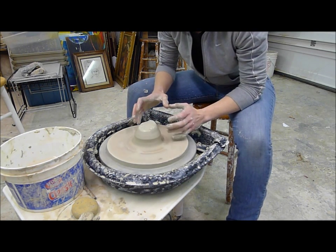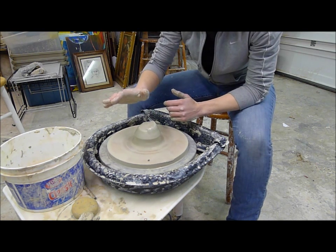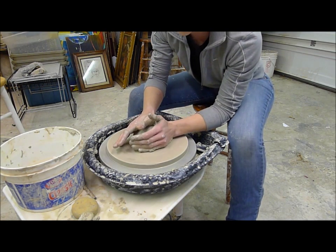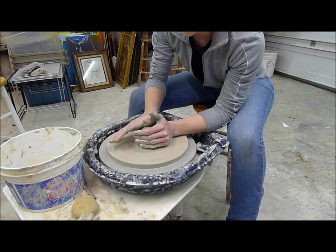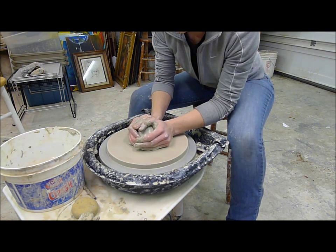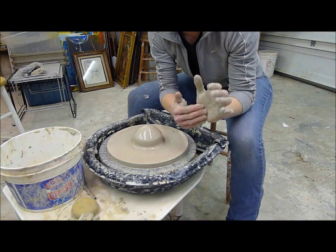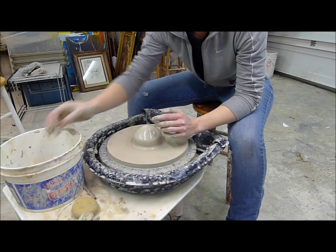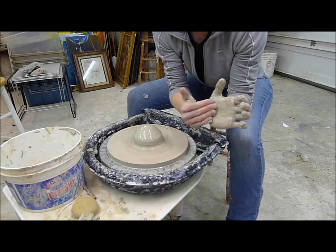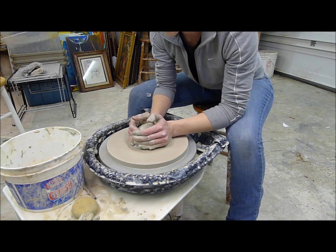Now it's centered on the sides but on the top it's still a little rough. There are two ways of smoothing off the top: you can put one hand on the top and one on the side, push down and guide the clay, or you can put two hands on top and push down. The majority of the pressure is coming from the palms of my hands, not my fingers — my fingers are just a guide. So to recap: put your hands together, palms forcing the clay into place, fingers on the outside as a guide.